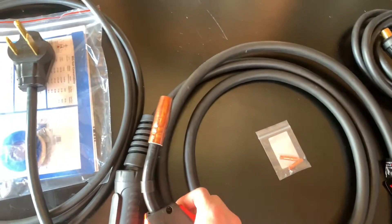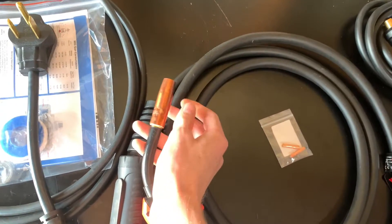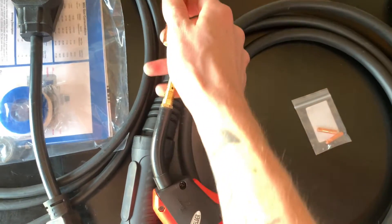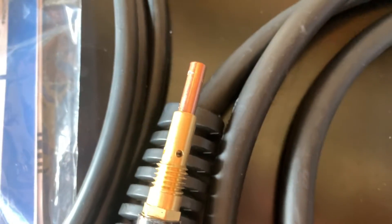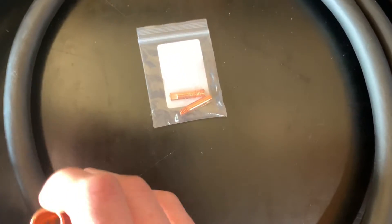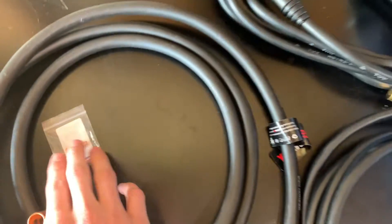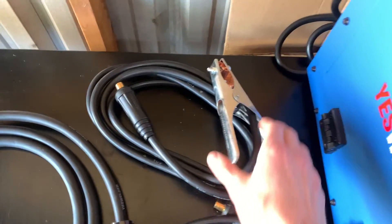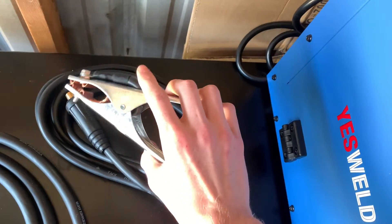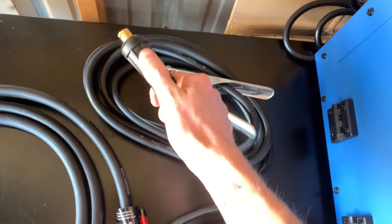Here is your nozzle, and if I go ahead and unscrew that real quick I'll show you the contact tip. It comes with one pre-installed as well as two extras — one is a 0.030 and one is a 0.035.